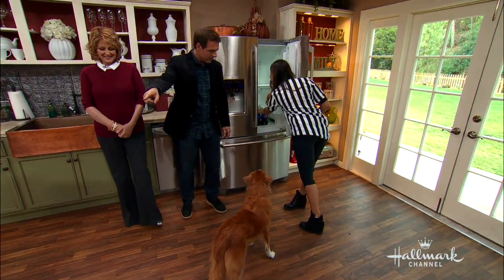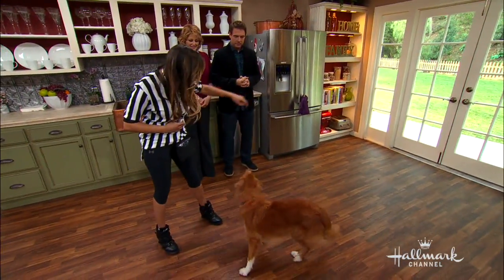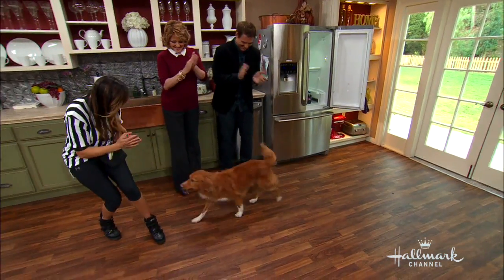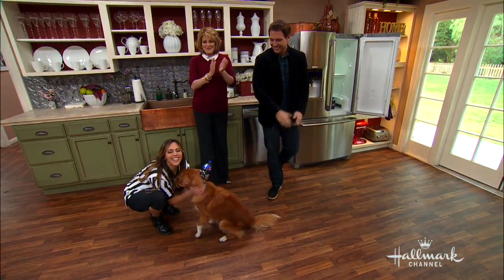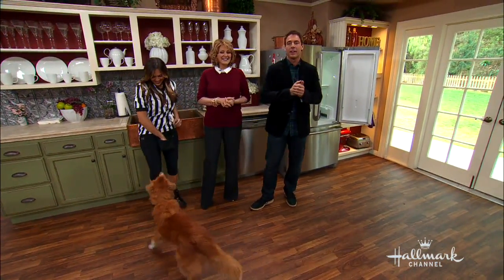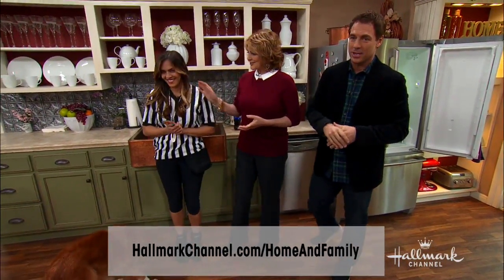Can you see if he'll do it again for us? Absolutely. Are you guys ready? We don't want to distract him. Okay, here he goes. Ripper, fetch me a soda. That's a good boy, Ripper! What a good boy. That's fantastic. I've got to teach Fred that. More information on Laura and Ripper on our website hallmarkchannel.com where you can see some tips that she has.